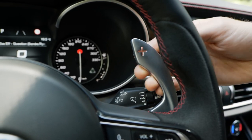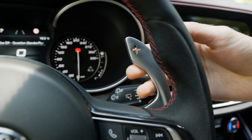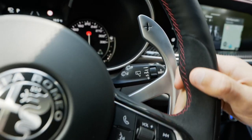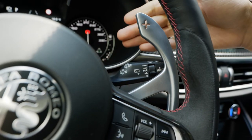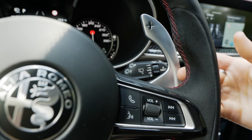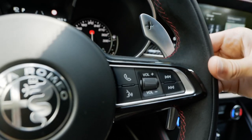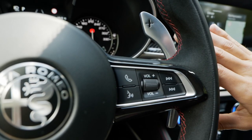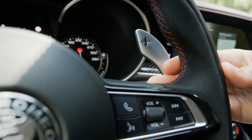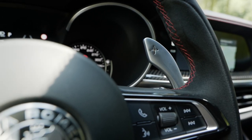The large shifting paddles are really high class and feel very good. One special thing here with Alfa, Maserati, and Ferrari: the paddles are fixed to the steering column, not to the steering wheel. Other manufacturers mount them to the wheel so they move alongside. There's always a big discussion about which is better — I personally prefer them attached to the steering wheel directly, but others argue the fixed solution is better.